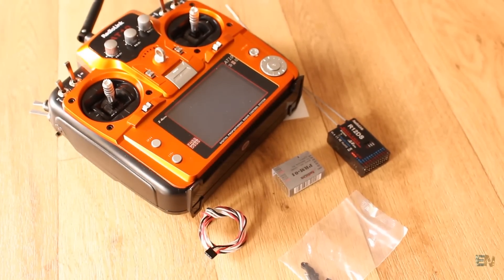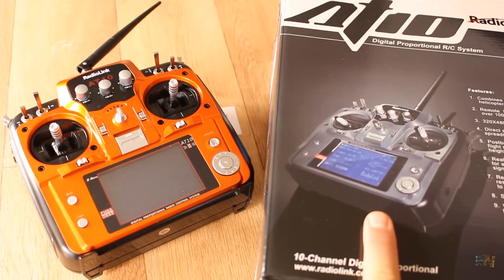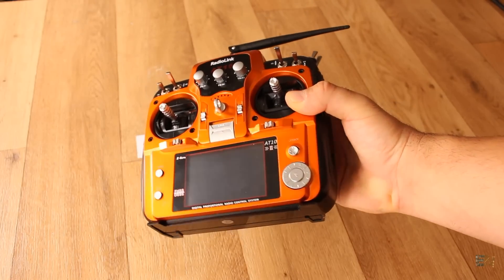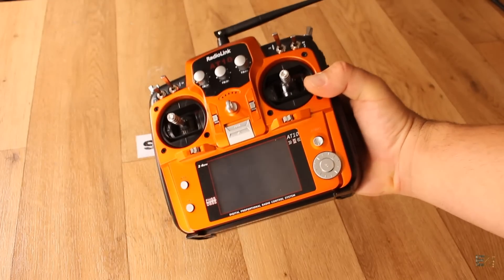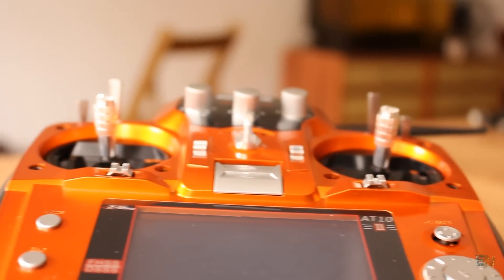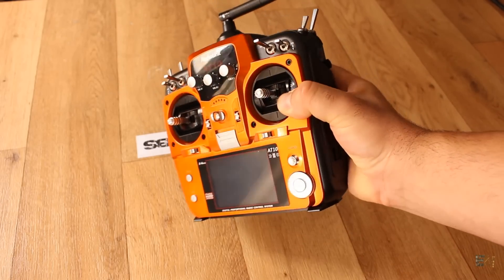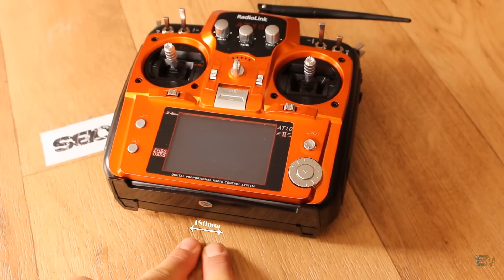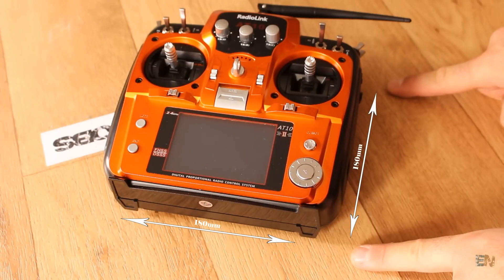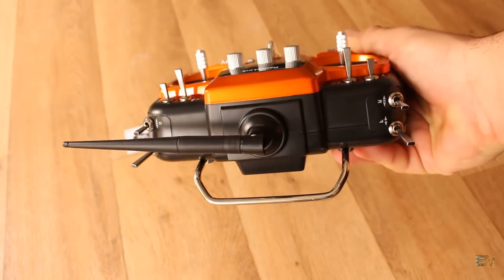Let's take a first look at the controller. You could get one grey colored or metallic orange like this one. It is quite big and feels perfect in your hand. Without the batteries it weighs around 650 grams, which I think is a perfect weight. The size is around 180 by 180 millimeters and it's also quite thick. I personally like big controllers — the way it feels in my hands is awesome.